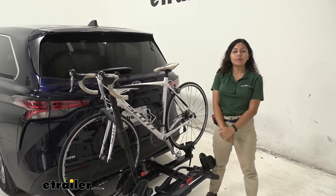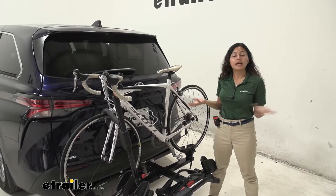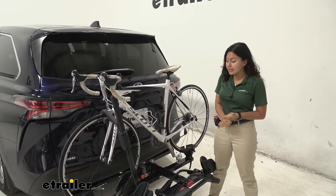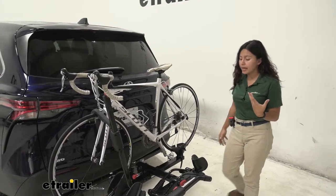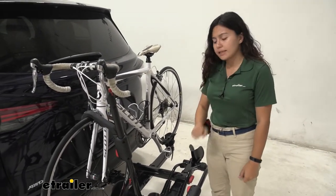The Yakima Hold-Up is an awesome bike rack if you're looking for something with a lot of weight capacity, especially for your heavy electric bikes. This is a bike rack that is tried, tested, and true — very popular. It's been around for some time and has held up over time, which says something about it.